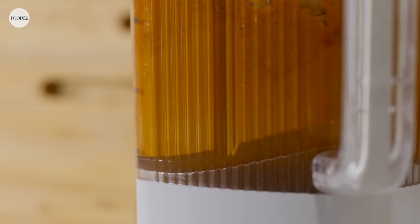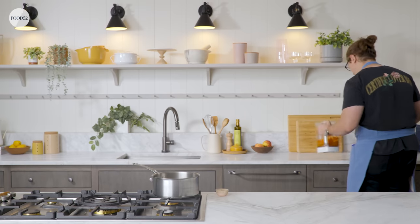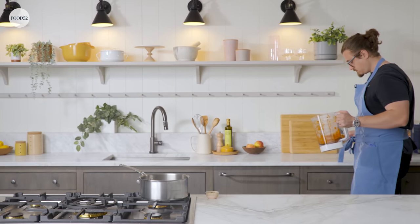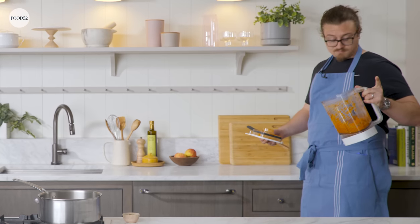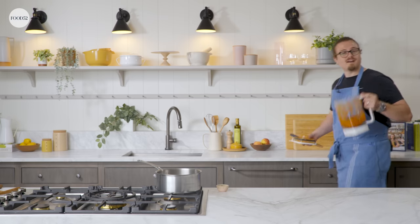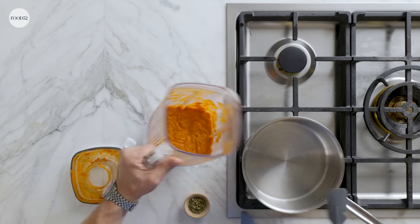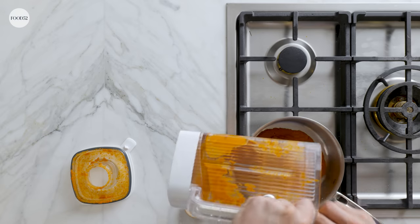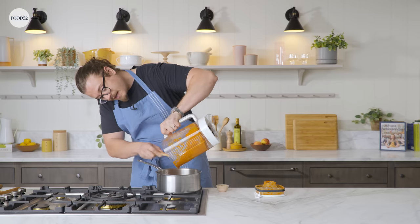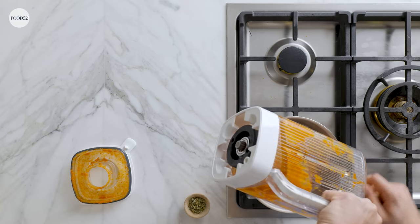Our sauce is reduced. Now we need to blend it. I'm going to blend this on high speed until as smooth as possible, then return it to the pan. You don't have to blend this if you don't want to, but blending it makes it smooth, blending it helps it cling, and blending creates an emulsion.